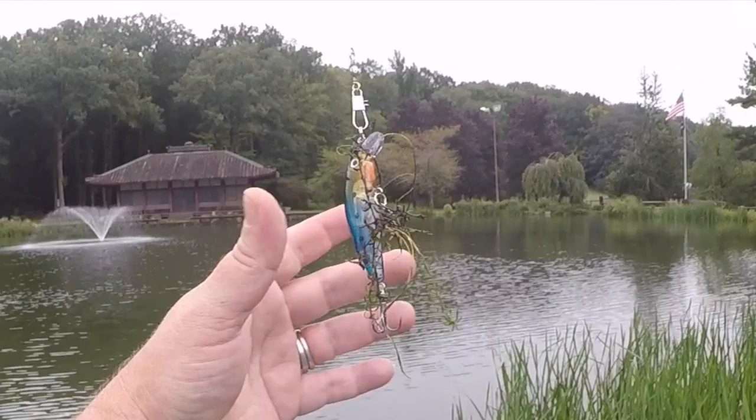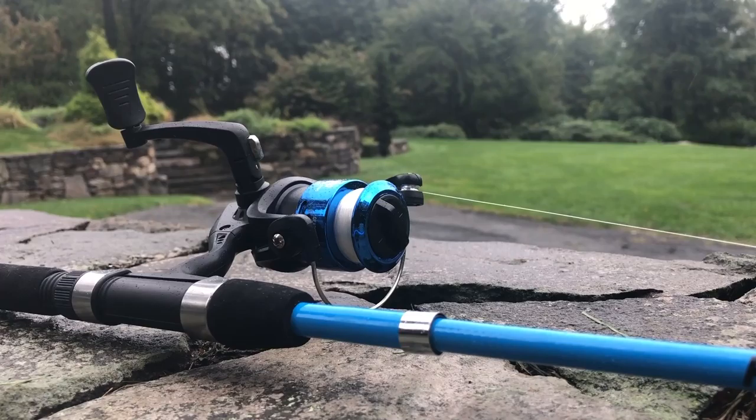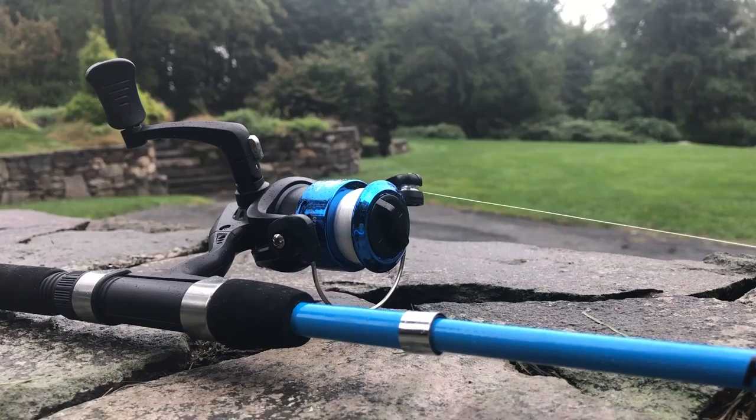However, I will say that this little lure they included was fantastic and caught me three chain pickerel in about an hour — so yay on that. No idea what it is. It's a semi-clear diving swim bait. The fish in this pond love that. Overall, I would give this Plusino rod like a C grade. If you're purchasing something for a child or you just want a very, very low-cost and highly portable rod, reel, and small tackle kit, it's a great value for $34. Thanks so much for watching. Please don't forget to like and subscribe and leave us a comment down below. Bye.